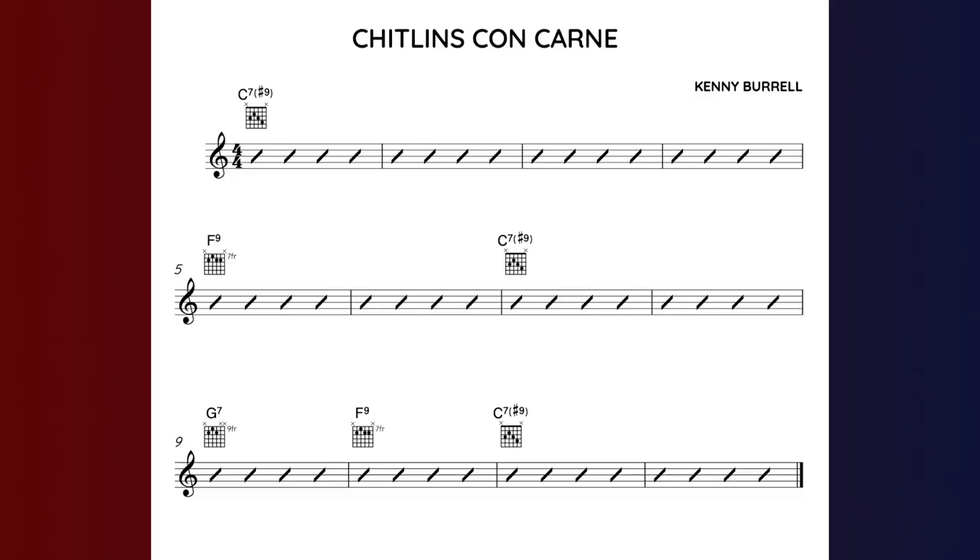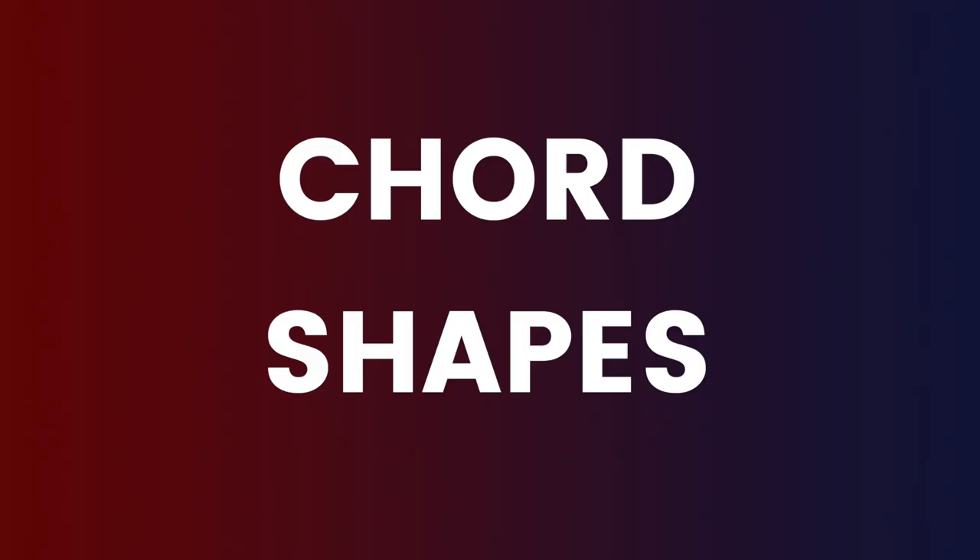Chitlins is a 12-bar blues in C. It has a real Latin feel to it with the instrumentation, the percussion and the groove in the bass line. It's pretty much your basic blues in C. We've got four bars of C7 sharp 9 on the top line, then two bars of F9 — you could play F7 here, I like F9 — back to C7 sharp 9 for two bars, then G7, F9, and two bars of C7 sharp 9 to finish. On the recording on Midnight Blue there's also an intro and they finish the tune by repeating that last line G7, F7 to C7.